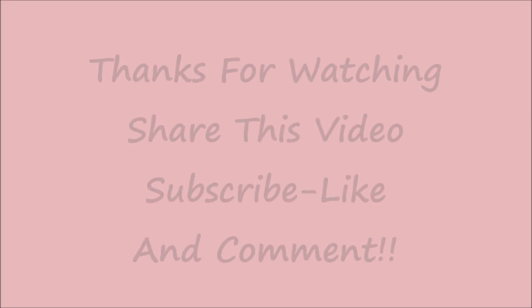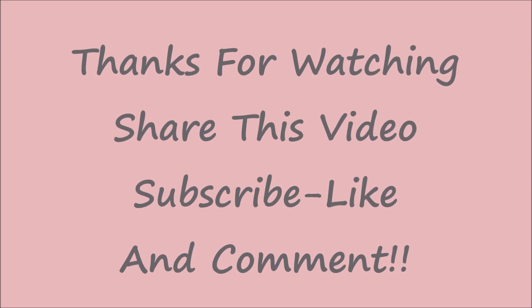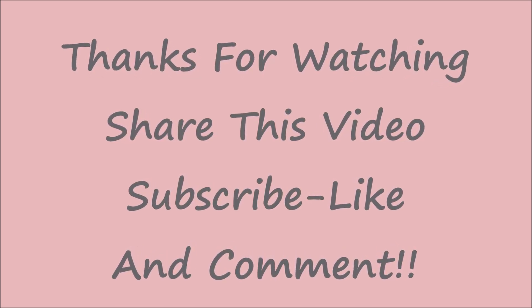I hope you have enjoyed this video. If you have, please go ahead and give it a thumbs up, and if you haven't subscribed to this channel please go ahead and do it now. Thanks for watching!